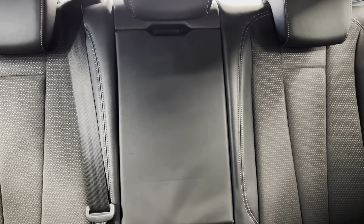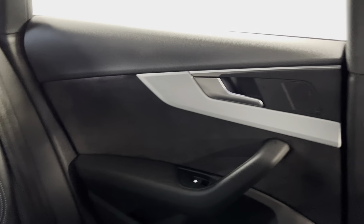That's continued into the back — you've got ISOFIX points at the bottom of both rear seats and you do have the centre armrest which folds down. You've got the black door cards with the silver trim, which is continued onto the dash.